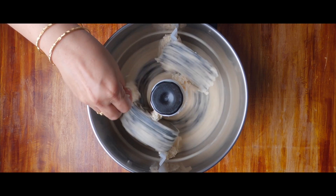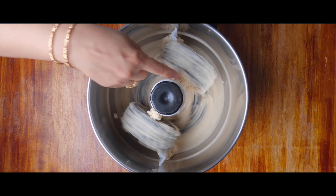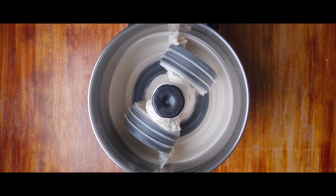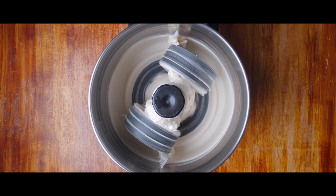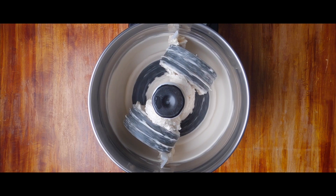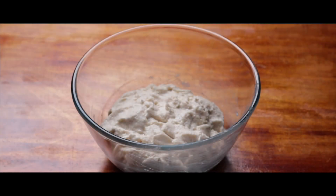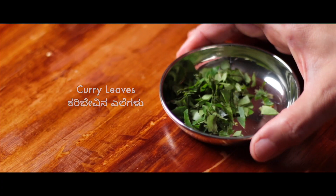The most important point to keep in mind when we prepare uddinavade, bunda, or biskut ambode is to have a stiff consistency in the batter. For which, you need to be very cautious of adding the water. In fact, all you need is 2-3 tablespoons of water. After grinding the urad dal for about 40 minutes, we have our stiff and perfectly aerated urad dal mix.